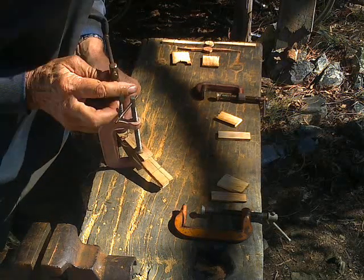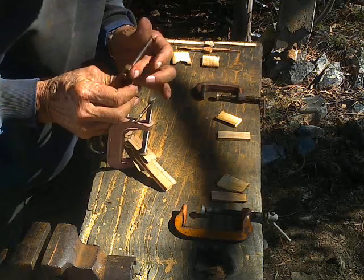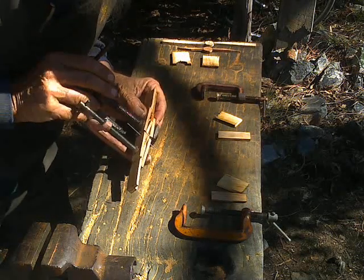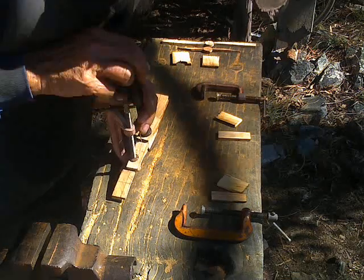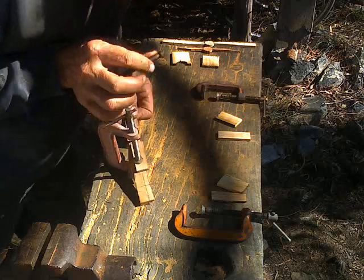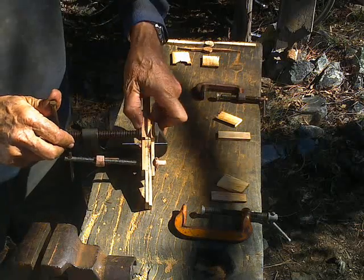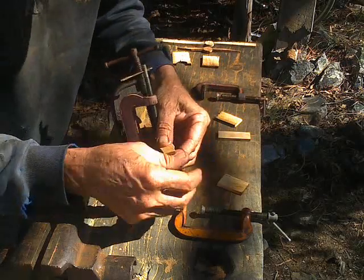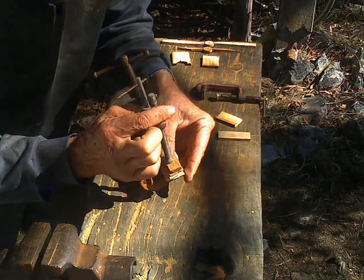Add another clamp, making sure that the second clamp is big enough so you can work its tommy bar over the top of the first clamp — that's really important. Then put your other clamps on and add the packing blocks.